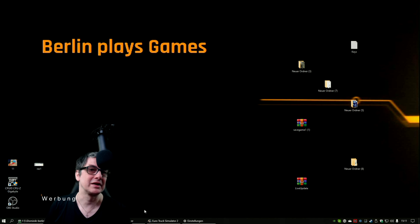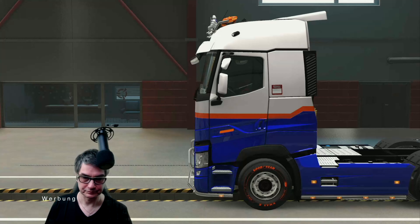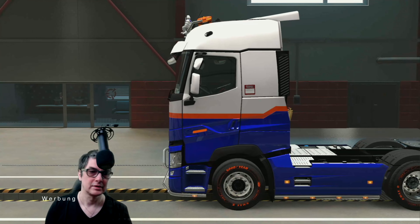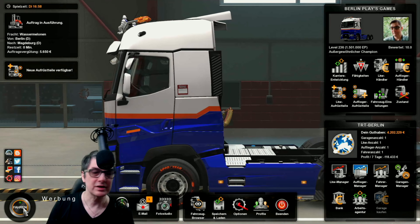Der Bildschirmhintergrund sieht ein bisschen schlecht aus — das liegt daran, das Ding hat eine miserable Auflösung. Ich müsste da eigentlich mal irgendwas Neues machen. Wir starten mal einmal den Euro Truck Simulator und gucken uns das Ganze mal an. Den haben wir sogar noch auf. Das Bild ist gestochen scharf.